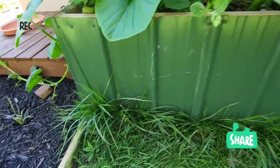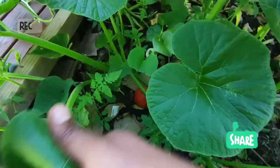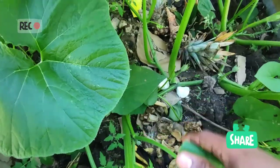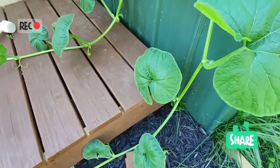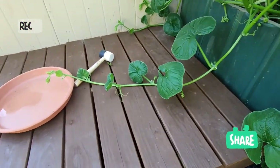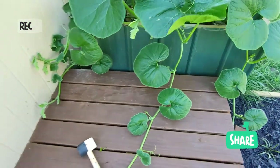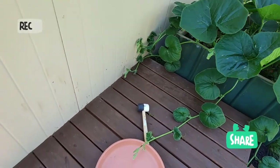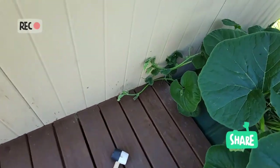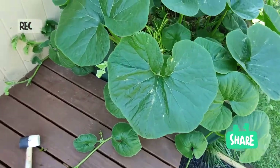C'est un carré potager que je faisais plutôt pour l'année prochaine, mais voilà que cette année déjà, je peux espérer avoir un bon fruit. Les fleurs apparaissent déjà, et comme vous pouvez voir, elle se détend vraiment, elle prend beaucoup d'espace. J'ai plusieurs têtes — je les ai toutes dirigées vers ce côté parce que de l'autre côté je passe avec la tondeuse. Là, j'ai une, deux, trois, quatre, cinq têtes pour un seul pied.